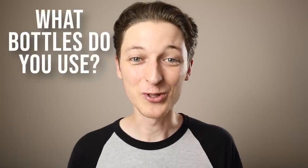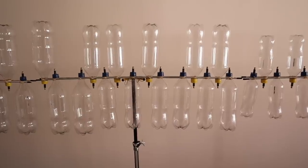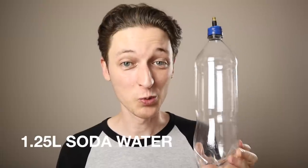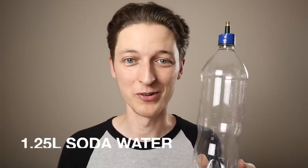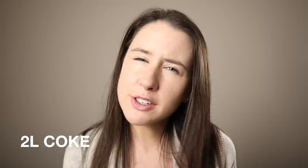In the video we use a few different sized bottles. Our treble bottles are 600ml Coke bottles. Our mid-range bottles are 1.25L Woolworths brand soda water bottles. And our bass bottles are 2L Coke bottles — Coke Zero, Diet Coke, full strength, it doesn't matter.